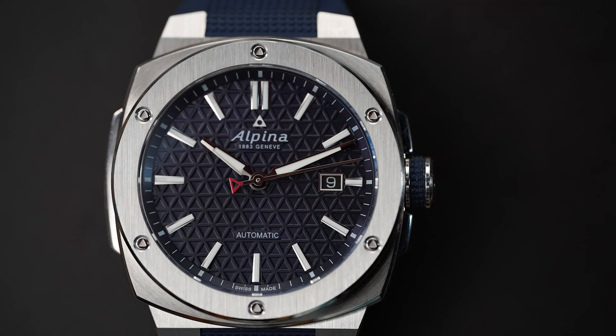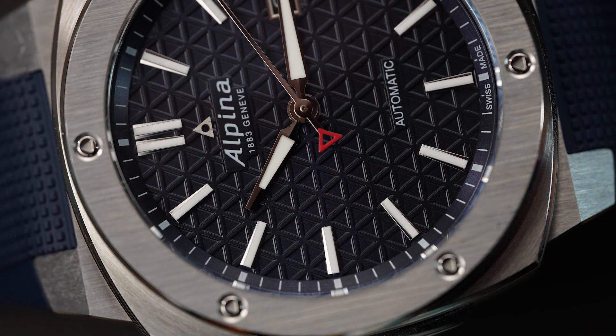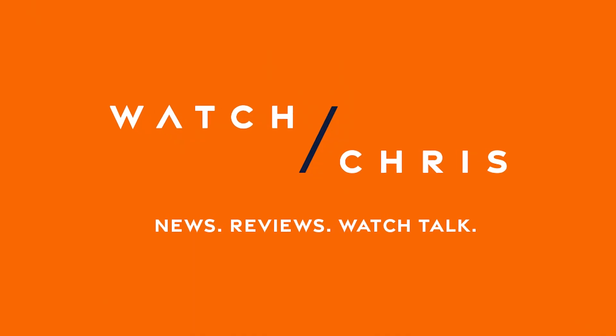Today we're taking a look at a very rugged, very masculine integrated bracelet watch from Alpina — it's called the Alpina Extreme. It gets 200 meters of water resistance, which I think is very rare for an integrated bracelet sports watch. This is not a dive watch; this is a sports watch. It gets an automatic movement and a very angular case, which is kind of interesting and may not be for everyone, but it's a very interesting-looking watch. Let's flip the camera and take a look at the Alpina Extreme.